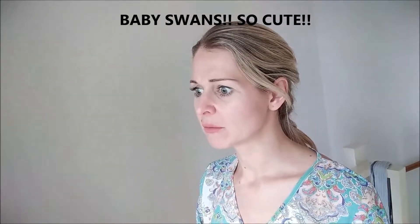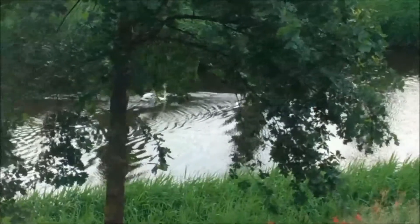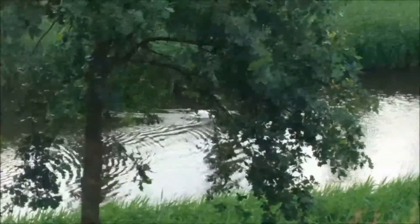Oh my god — there are baby swans in the neighborhood and they just swung by, it's so cute! Thank you for watching this video. I hope you liked it — if you enjoyed it, please don't forget to give me a thumbs up. I'll come back later for other videos, bye!